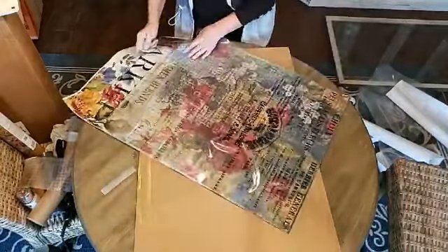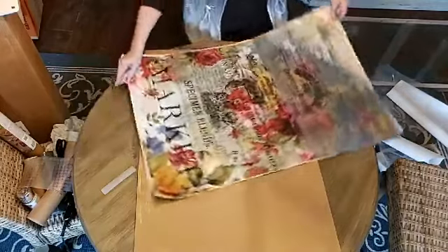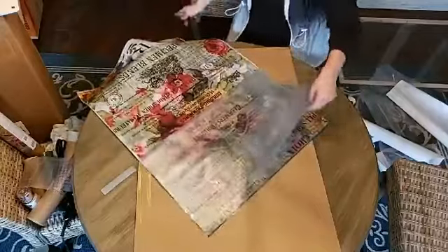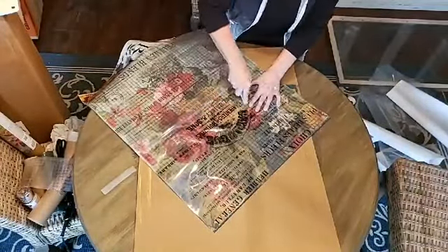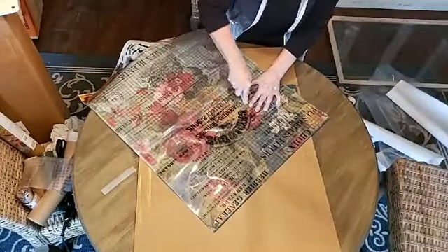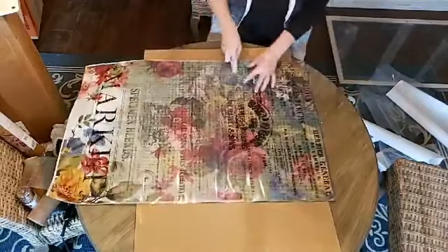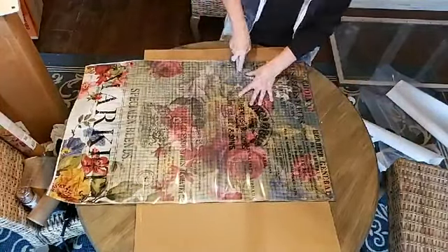I'm going to fold it back over again, give myself a little air bubble. There's a sneak peek — gorgeous, gorgeous! If you guys are liking what you see, be sure to share. I can't keep doing what I do unless you guys share.